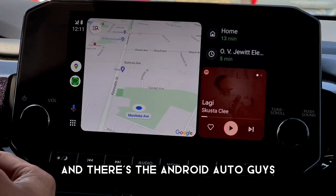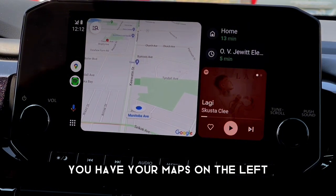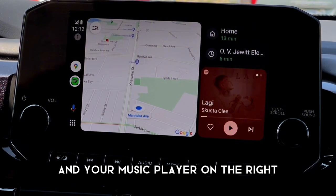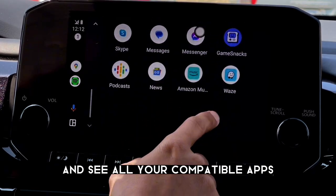Android Auto is successfully connected. You have your maps on the left and your music player on the right. You can tap the button to open your app drawer and see all your compatible apps.